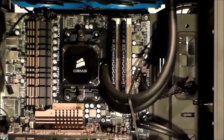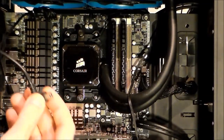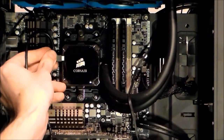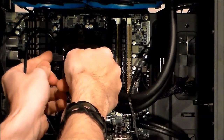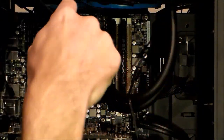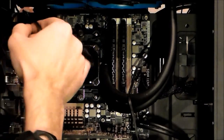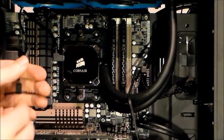Now it's time for i-Link — to put those fans in chain. So i-Link is installed this way, all the way. Motherboard header, motherboard header — it's going around the back to the motherboard header. And now the fans.